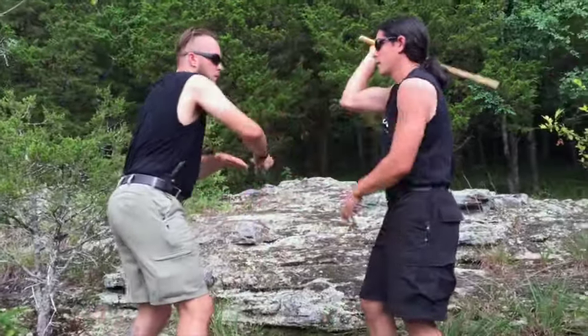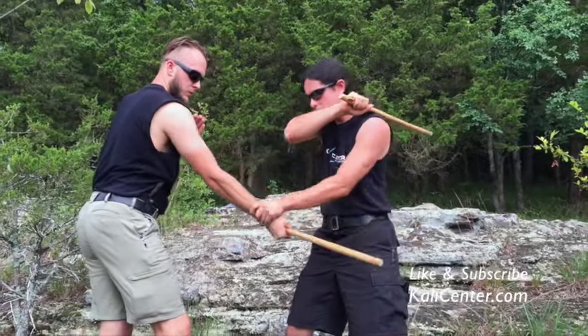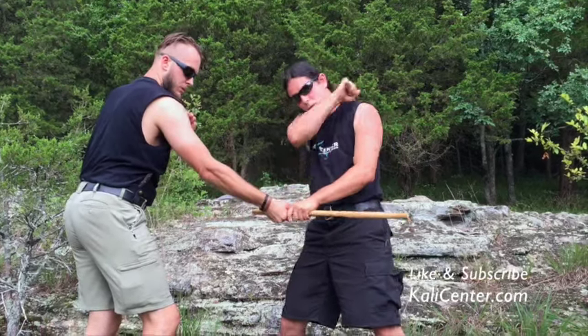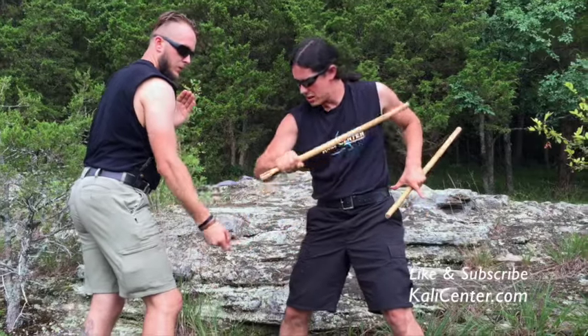I'll give you guys one more. Off of here, hit him, transfer your hand, slide it to the weapon, and strike. You would be striking this with the weapon possibly, with the puño. For safety of training, just hit it with the forearm.